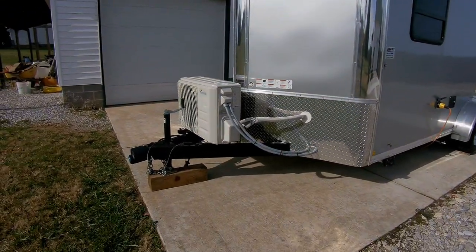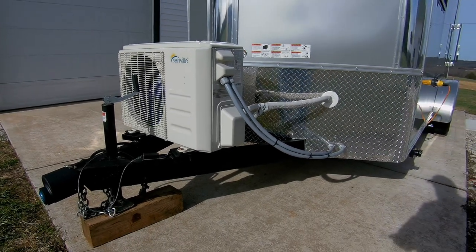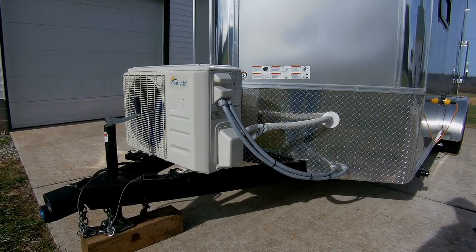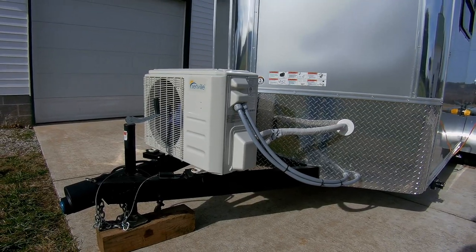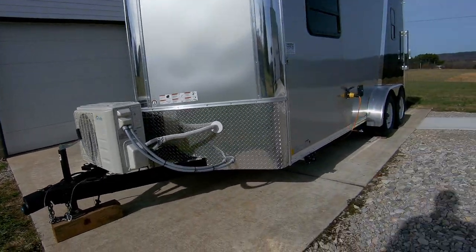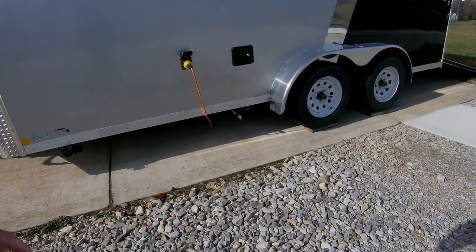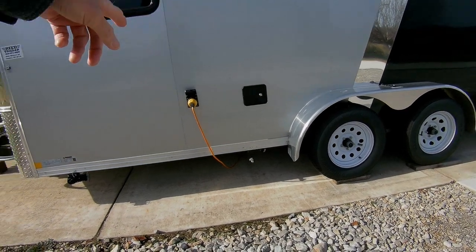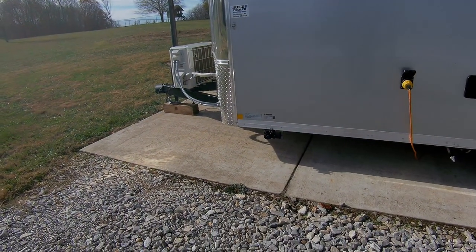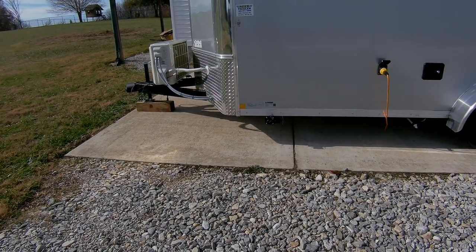Up front here I have a Senville 9,000 BTU mini split unit that works absolutely fantastic. Down below I have two 20-gallon freshwater tanks — one between the wheels and one just forward of the wheels — and then up front I have a 20-gallon waste gray water tank, only gray water.